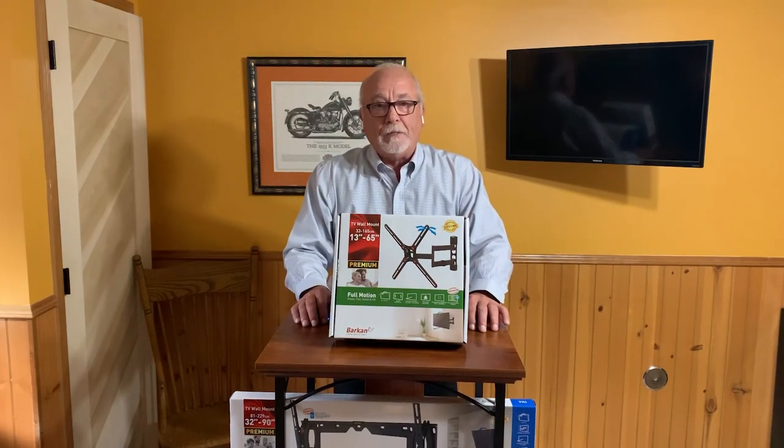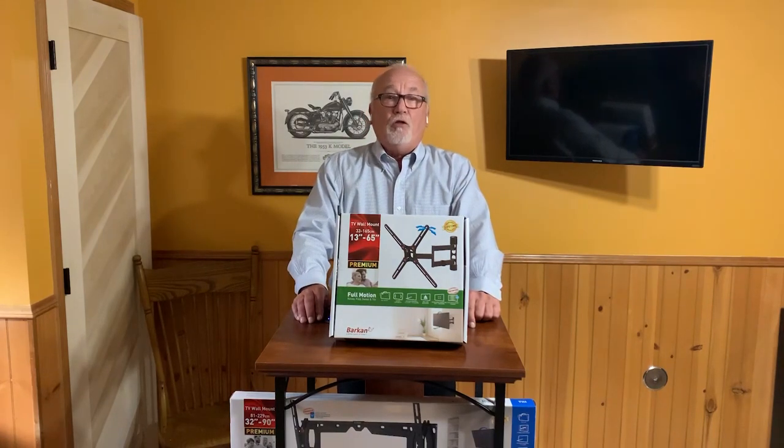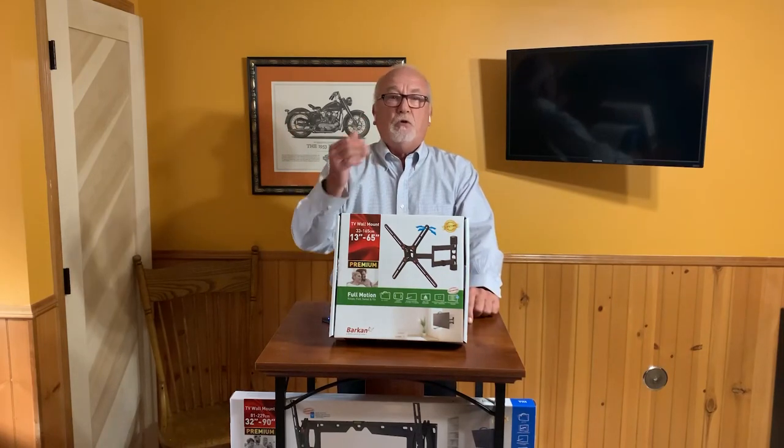This video is on the Barkan Full Motion Mount line. Full motion mounts are the best solution for mounting a TV screen on the wall. It's very simple — it gives you the most features and the most options.